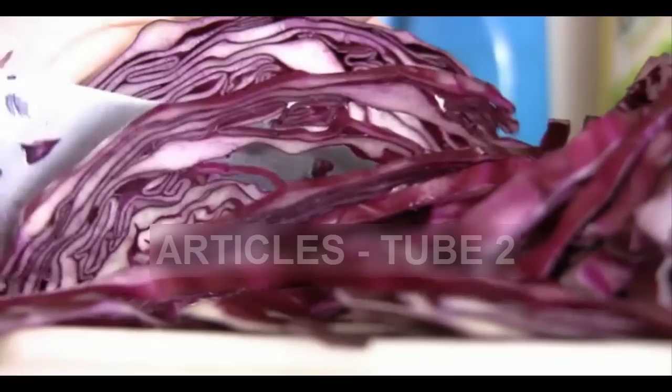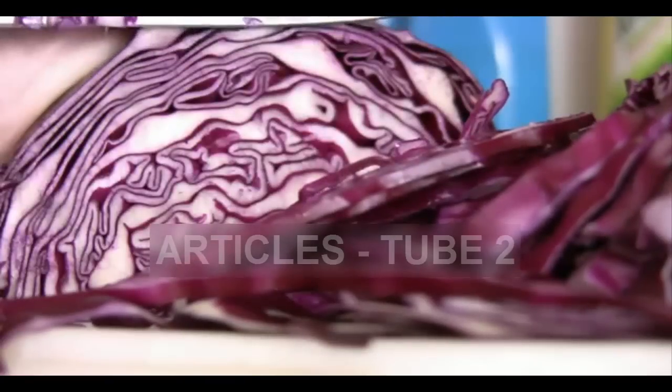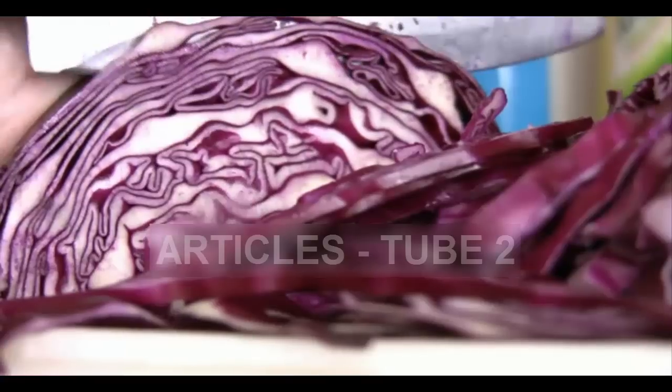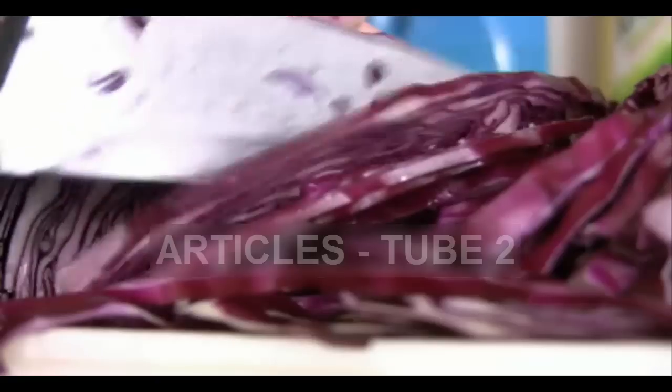Cabbage is absolutely loaded with goodness. It contains powerful antioxidant and anti-inflammatory properties. It's wonderful for heart health, helping to reduce cholesterol by binding bile acids in the intestine. The lactic acid in cabbage also acts as a potent colon cleanser.